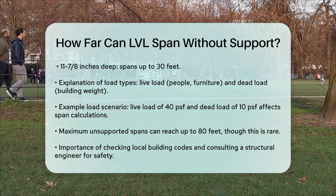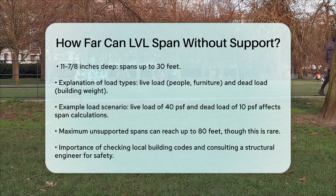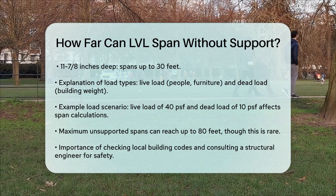The maximum unsupported span for an LVL beam can be quite impressive. While it's common for continuous LVL spans to be between 20 and 30 feet, some beams can span up to 80 feet without support, although this is less common due to transportation constraints. In summary, the span of an LVL beam is determined by its size, the load it carries, and the specific application. Always check with local building codes and consult a structural engineer to ensure your LVL beams are used safely and effectively.